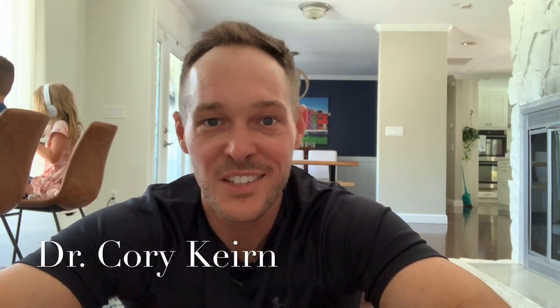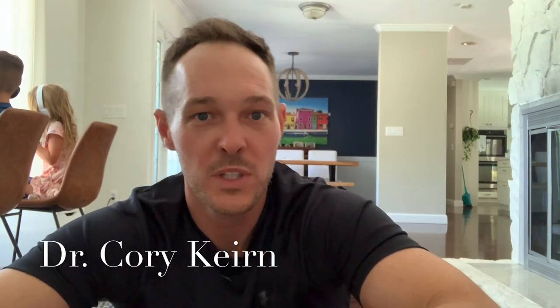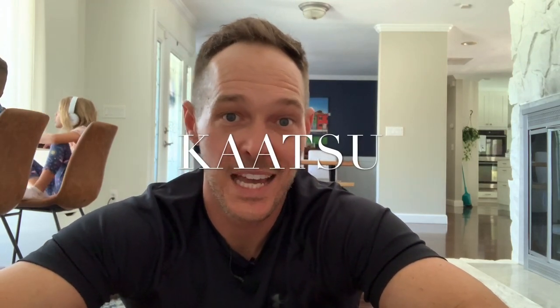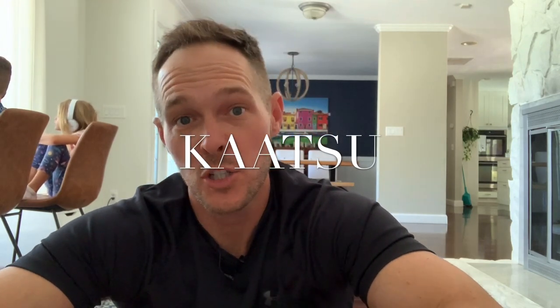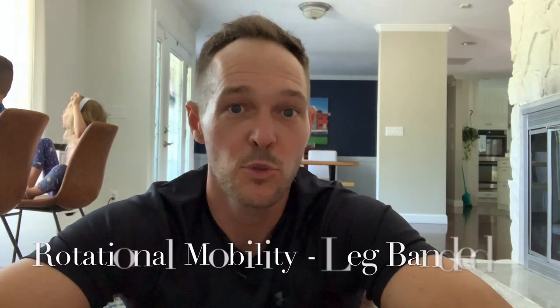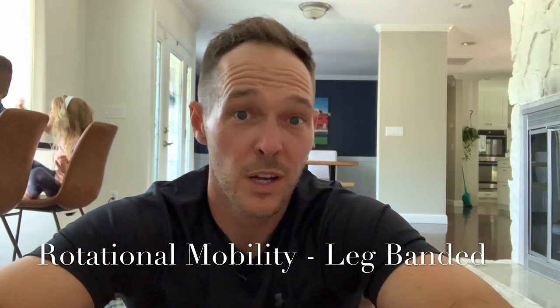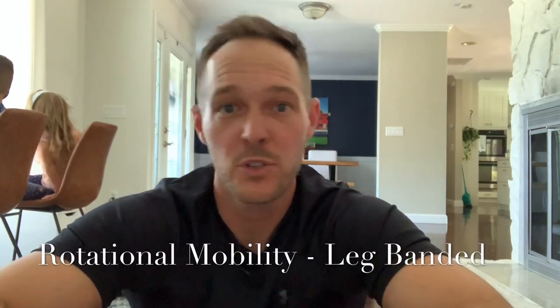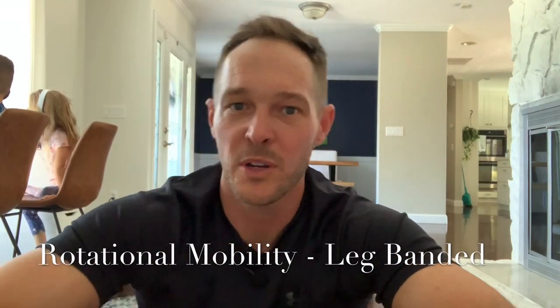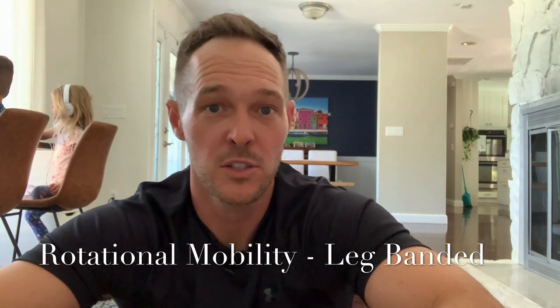Hey what's up everybody, it's your boy Dr. Cora here and I want to show you a Katsu spinal rotational mobility exercise. We're going to use a Katsu Cycle 2.0. We're going to do a basic four and a half minute routine that's going to really loosen up your spinal rotation. If you want to play golf, swing a baseball bat, any sort of rotational sports — tennis, volleyball, anything where we're throwing and rotating — this is a great exercise to do.